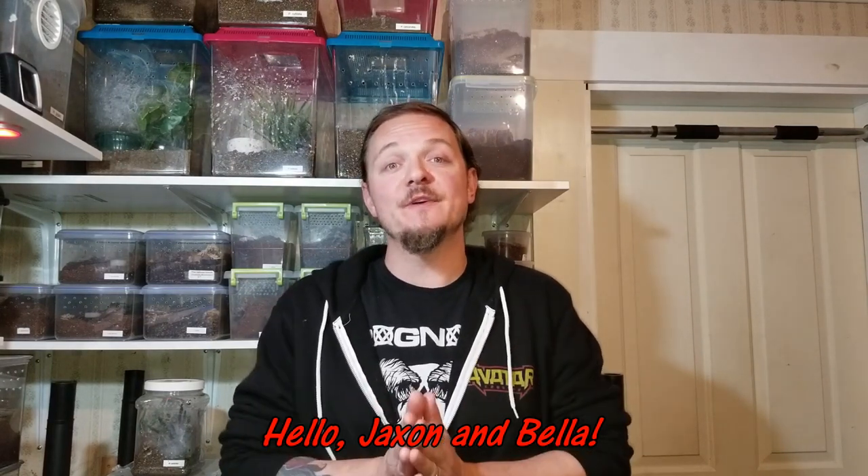So thanks to both Jackson and Bella for watching, and feel free to comment anytime or have your parents comment for you — I love hearing from you. With that said, we are done with this one. If you've never seen any of my videos before, I encourage you to check some more out, and if you like it enough to subscribe, you can click the button right around here. As always, I love hearing from people. We'll see you in the comments section, I hope. I'm going to go edit this one up.